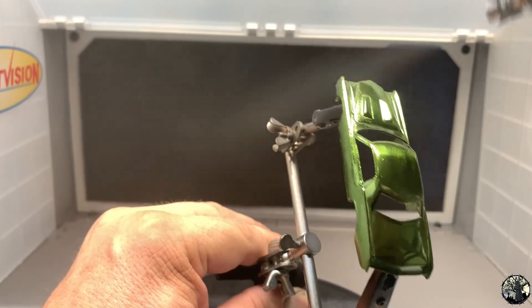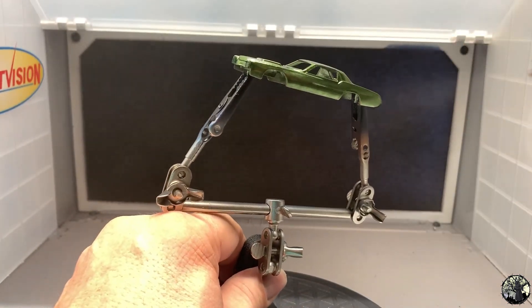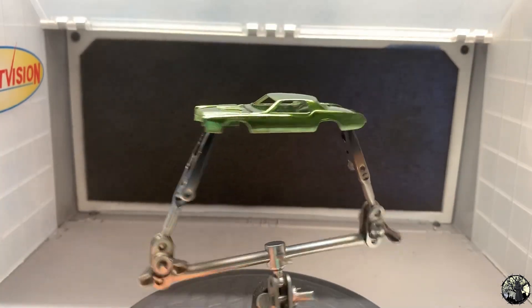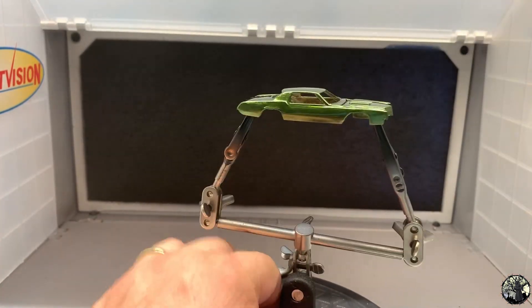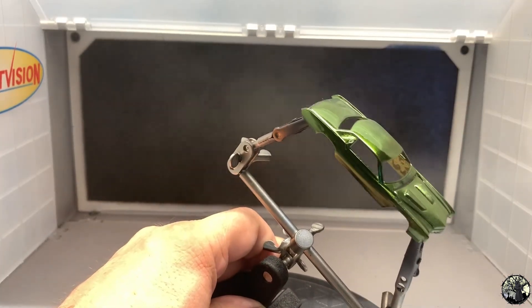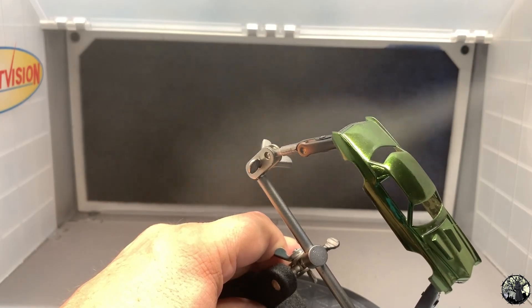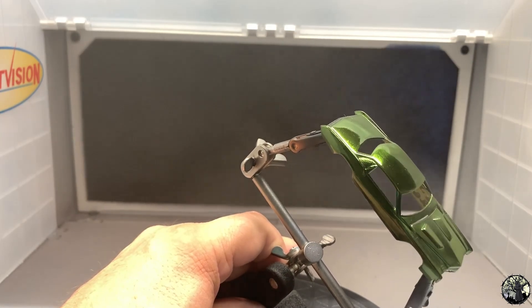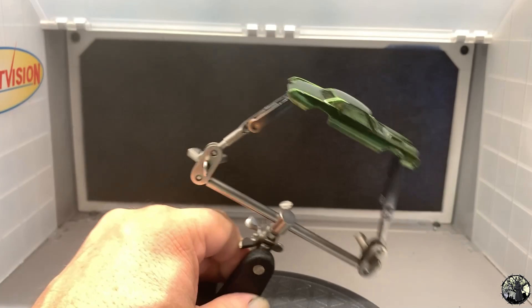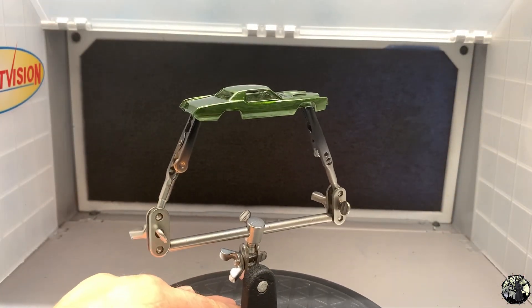All right, we're just about done with the coats. We're going to have to let it sit and come back tomorrow to paint the black roof on top. We want that paint to set up a minimum of 24 hours before you put any kind of tape on it. That's looking pretty good — let's let this set up till tomorrow and then we'll put the black roof on.